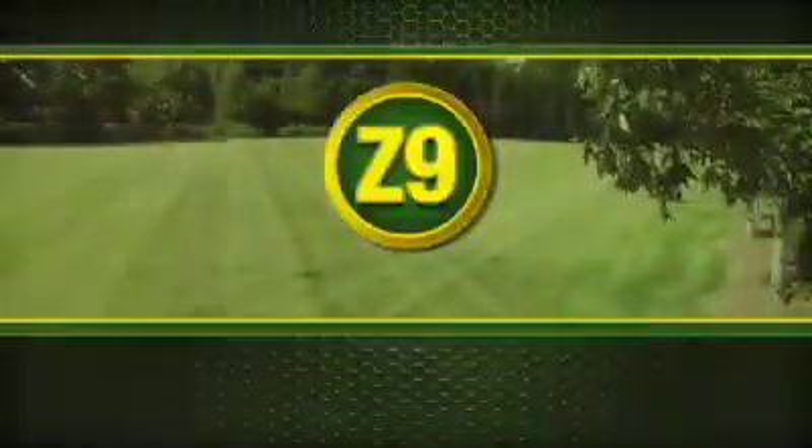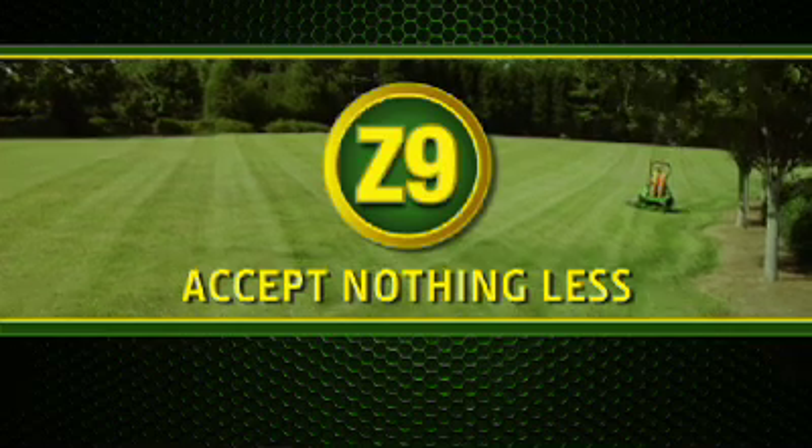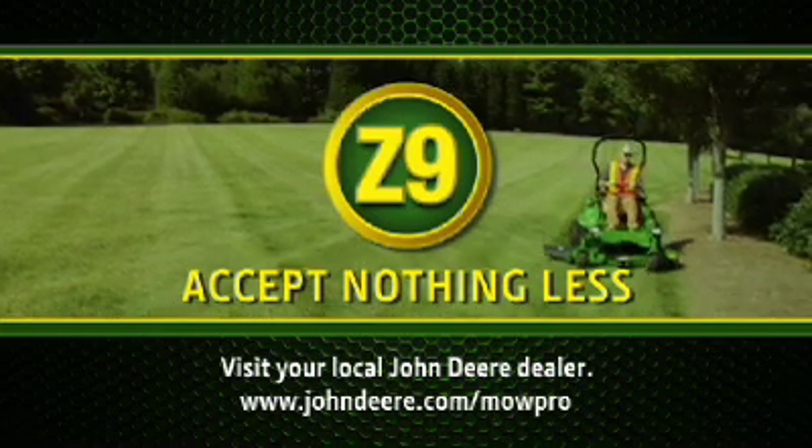The new Z-Track Pro 900 series zero turn mowers from John Deere. To set up a free product demonstration, visit your local John Deere dealer or go to johndeere.com slash mowpro.